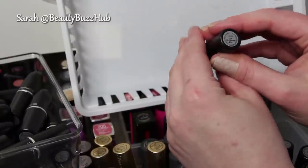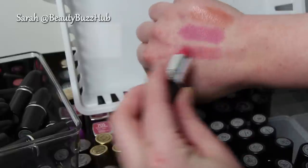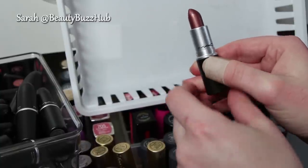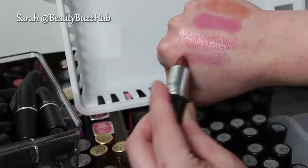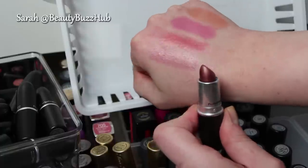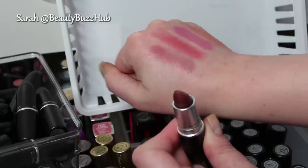This one is Lip Blossom, a luster finish — I don't see myself wearing that one so it will go away. That's really pretty though. This one is Sophistico, a luster — it looks pretty awful in the tube but it is really pretty. I feel like I need Jeopardy music to decide. I'm going to put it in the maybe pile for now.